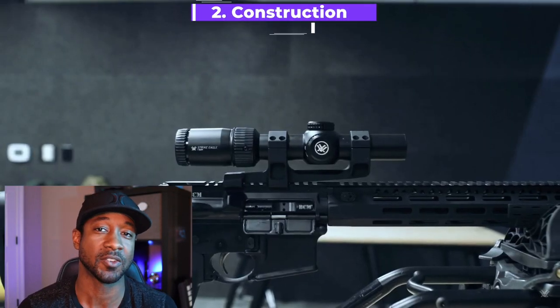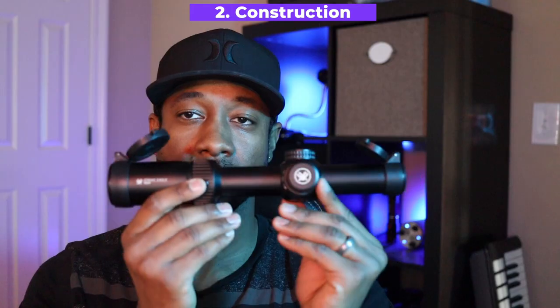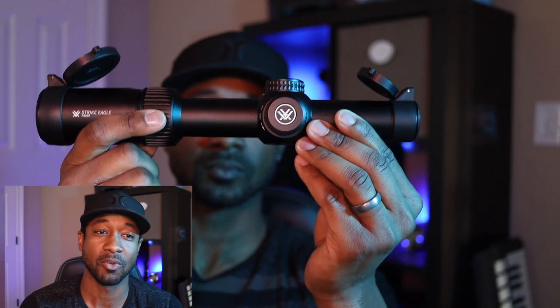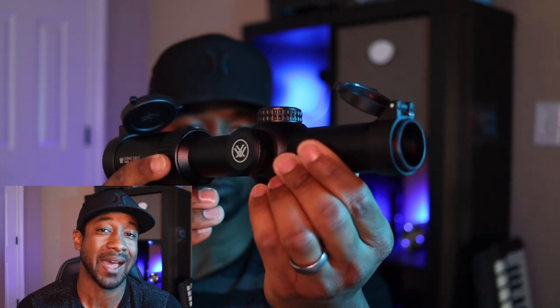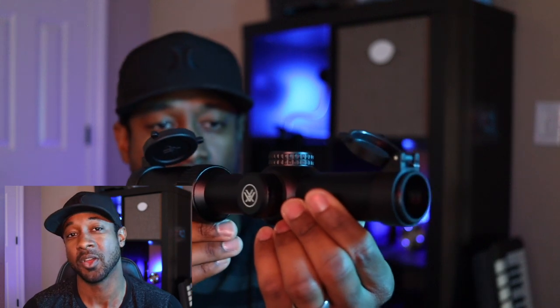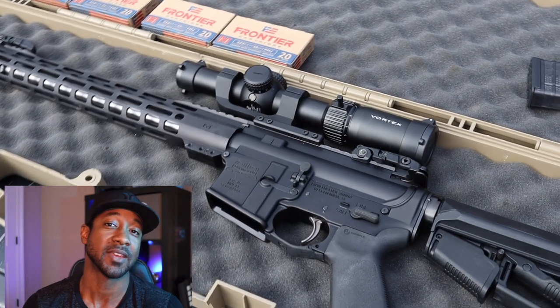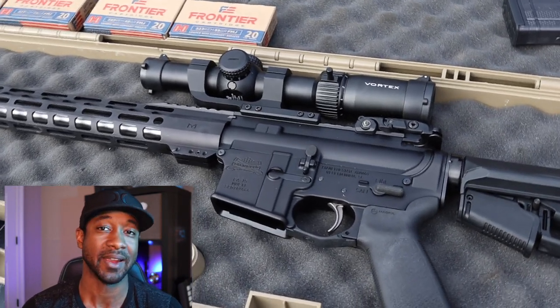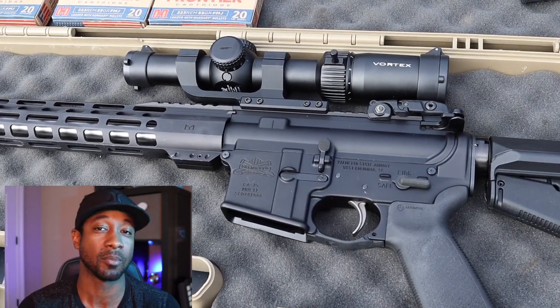Any Vortex product you pick up, you know you're holding something quality. The black matte anodized finish looks clean, and it's tough due to the ArmorTek coating. It's shockproof, waterproof, and fogproof — obviously purged with nitrogen — and cut from a solid block of high-grade aluminum, making this 10-inch scope relatively light at 17.6 ounces. Vortex also has one of the best warranties in the industry: a no-questions-asked lifetime return policy.